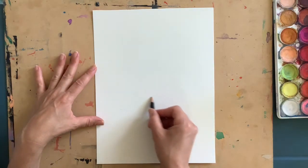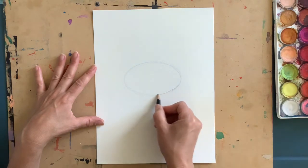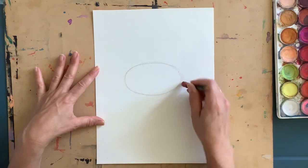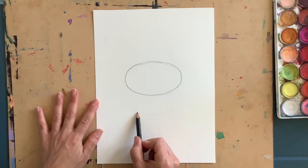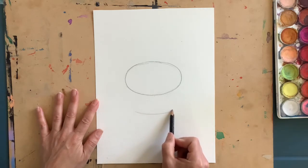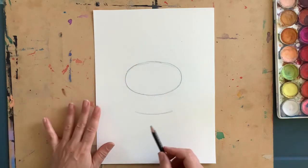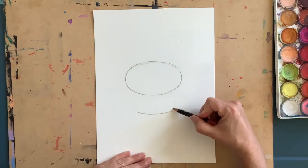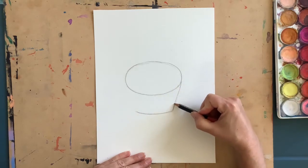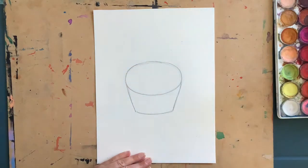I'm going to start with the cake part of my cupcake. Right about center, I want to create a nice big oval — notice I'm going really light until I have my oval just right. You can erase anything you don't need. Make a nice smile shape just below my oval for the bottom of the cupcake, about an inch or inch and a half away — or about two to three finger spaces. Then connect from the edge of the smile shape to the edge of the oval to make the sides.